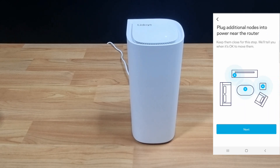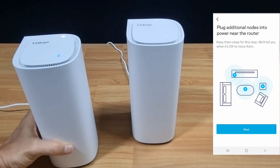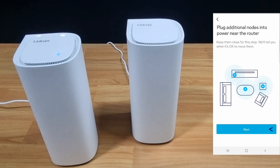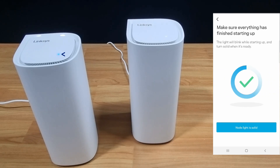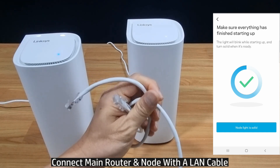We have plugged additional nodes into a power outlet near our router. Go to Next, and you can see that the node light is solid. Now we'll show you a simple way to connect and add additional mesh nodes by using a LAN cable.